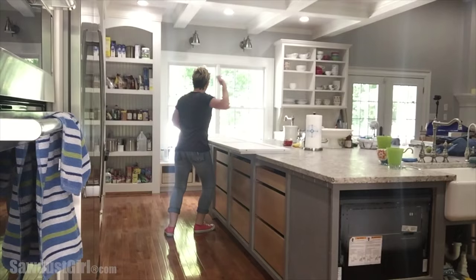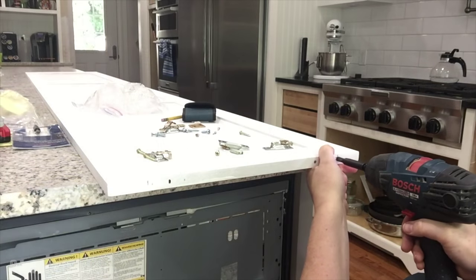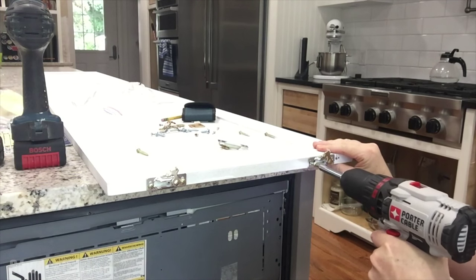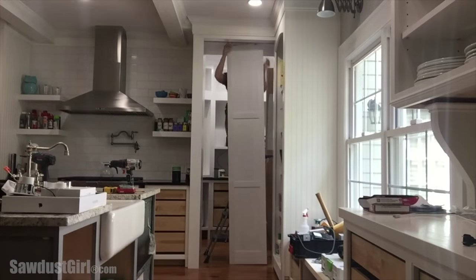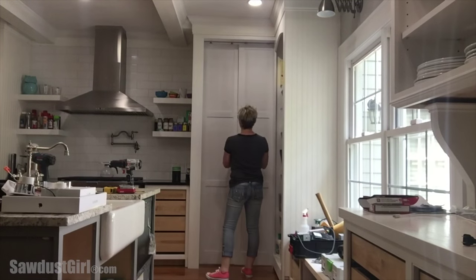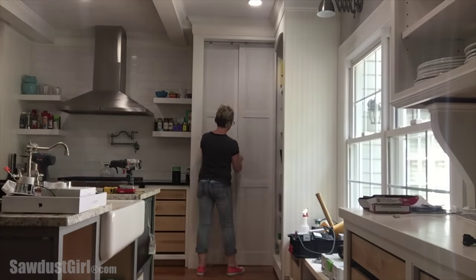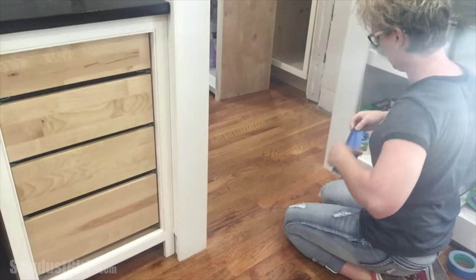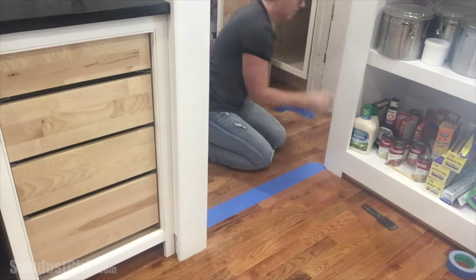At this point I wanted to try the doors out in place and see if they're actually sized correctly, so I put the rollers on and tried them out. They fit! Now with the doors installed I can determine where I need to cut a groove in my floor.